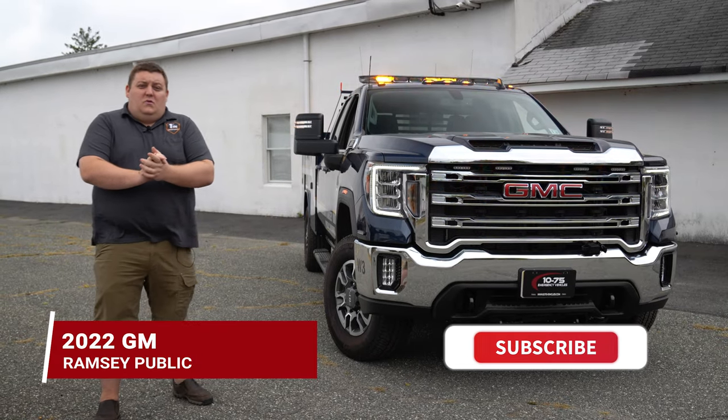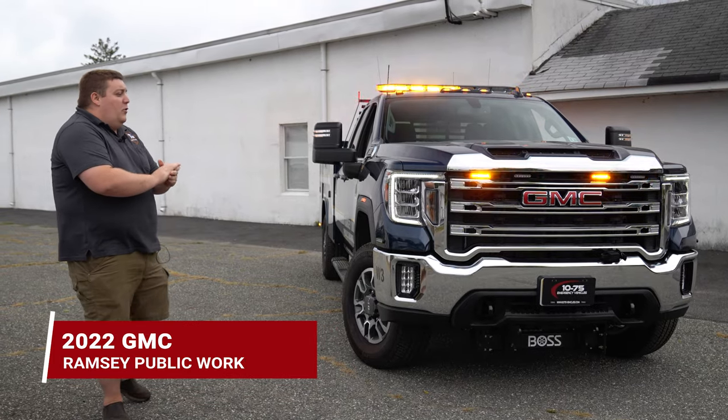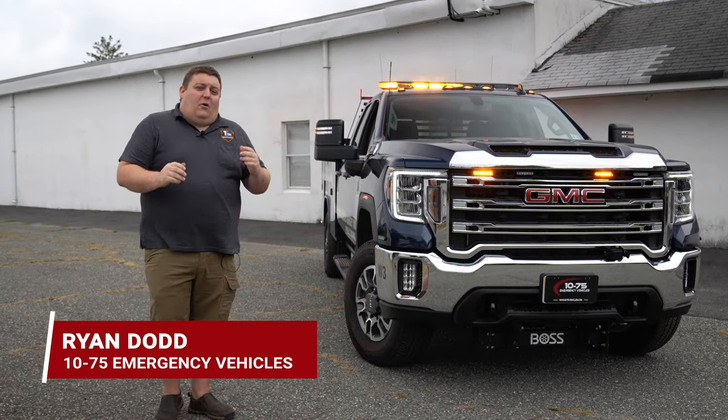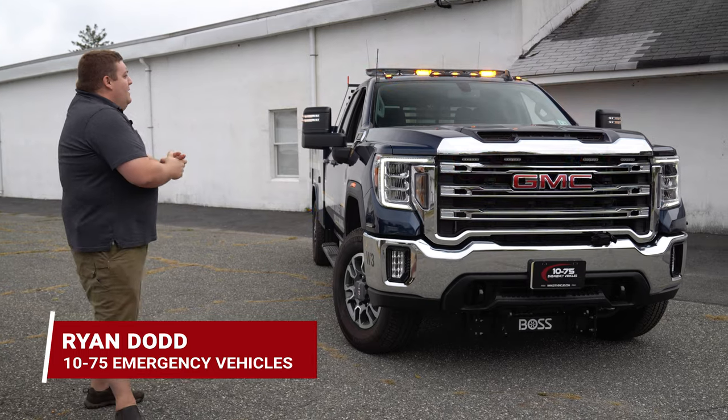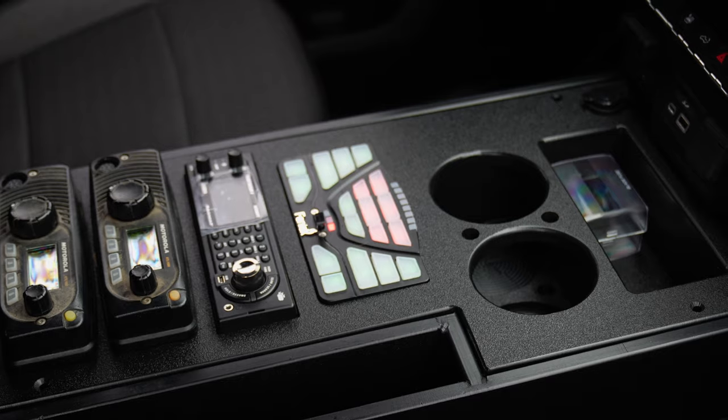We're checking out this 2022 GMC for the Ramsey Public Works Water and Sewer Department. We've got a whole bunch of features packed into this. First off, we have a Sound Off Blueprint system overlaid with a Phoenix 4200 controller.